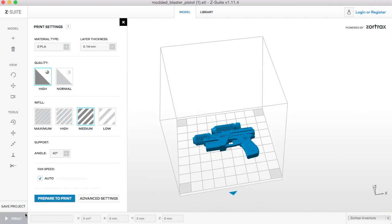Once we're happy, click print and then we get our print settings. For this model we're going to use ZPLA, so we'll select that, with a layer thickness of 0.14 mm. We'll do high quality and medium infill.